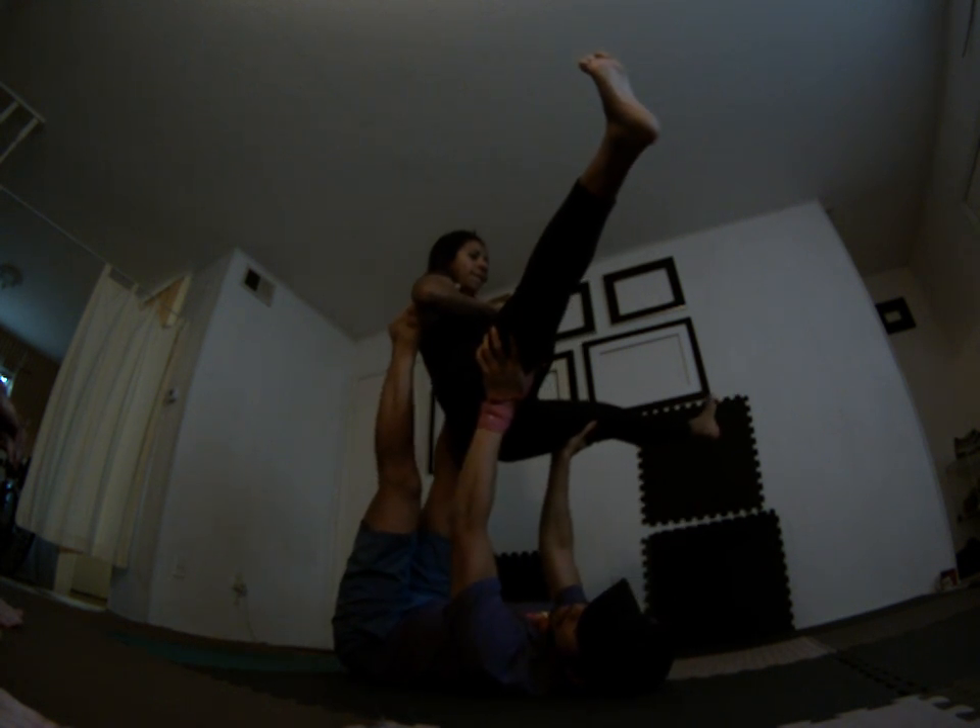The common thing as a flyer is bring the hips off. Keep your sacrum on the base's knees — they'll allow you to balance easier. She'll bring her legs tucked in.